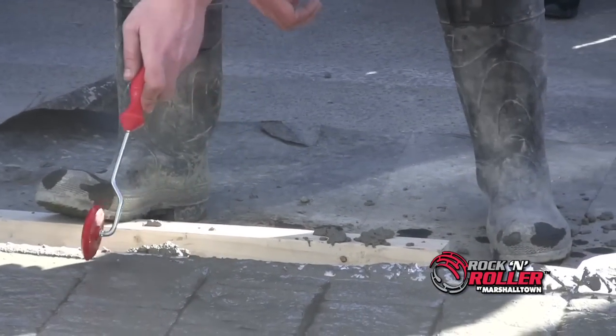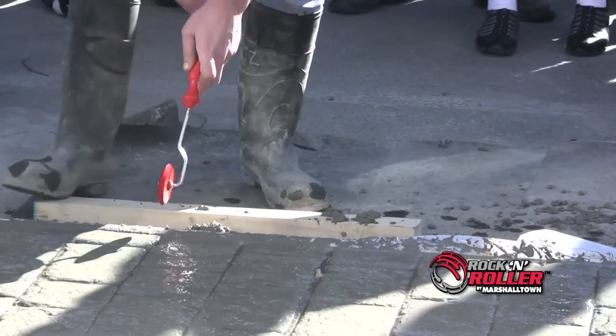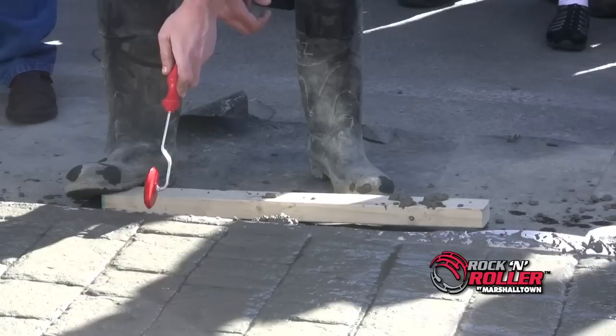You may notice spots along the edge of the slab that are not fully imprinted. Rock and roller touch-up wheels are ideal for this situation.